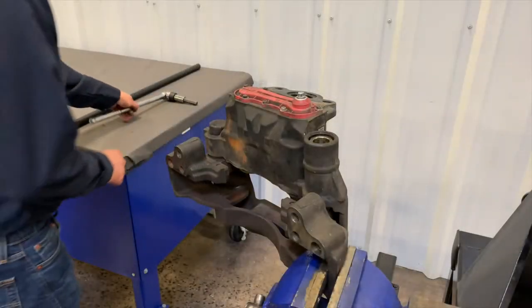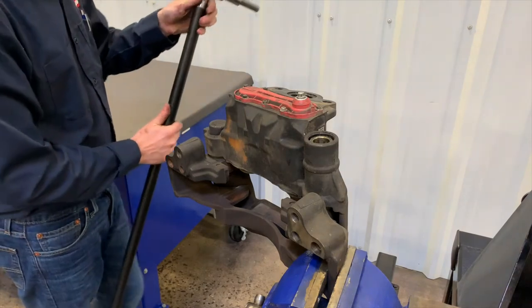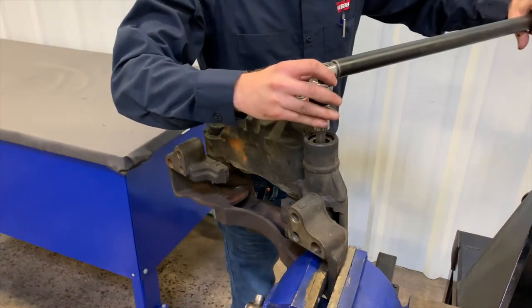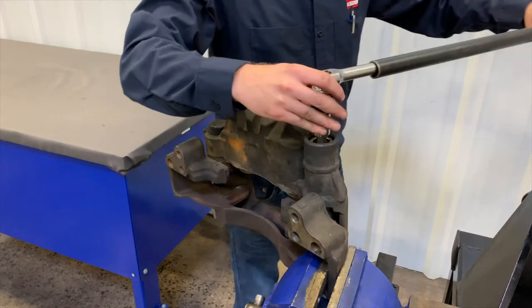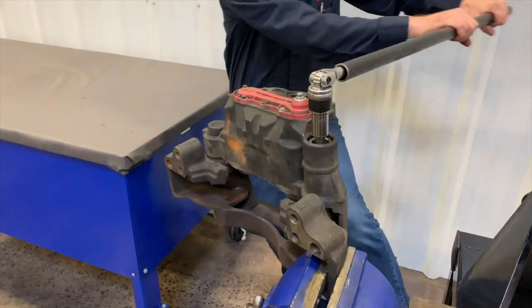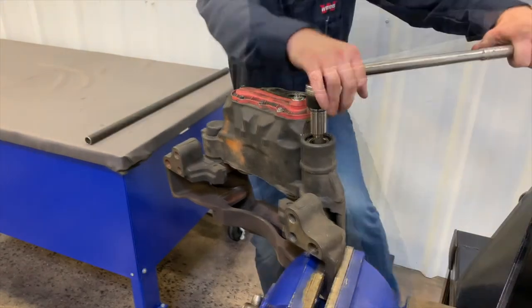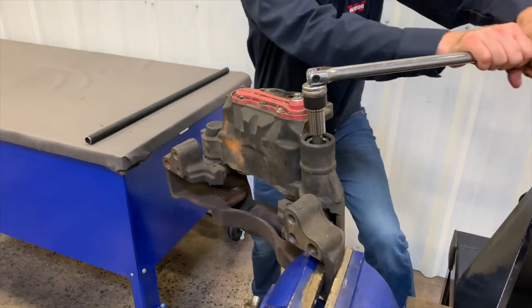Use a 14mm hex socket and breaker bar to loosen the bolt inside the long guide pin. Extra leverage may be required to break the bolt free. Only loosen the bolt nearest to the vise, as applying torque to the bolt opposite the vise could bend the carrier. Do not use power tools during the caliper removal and replacement process.